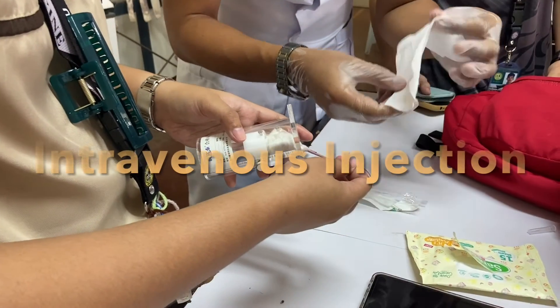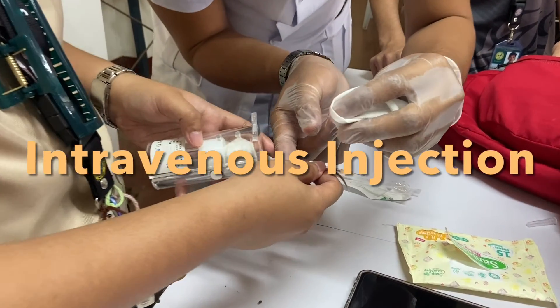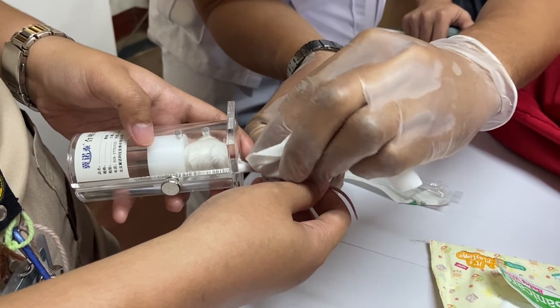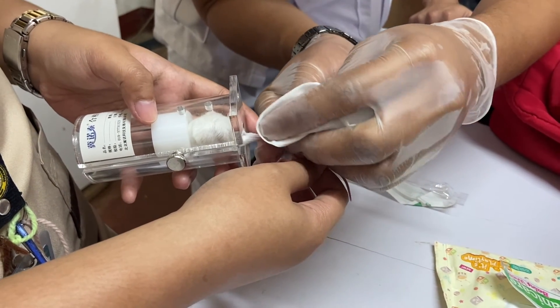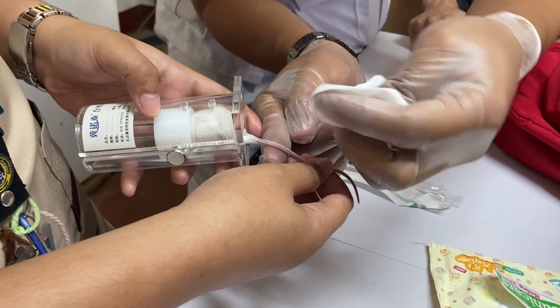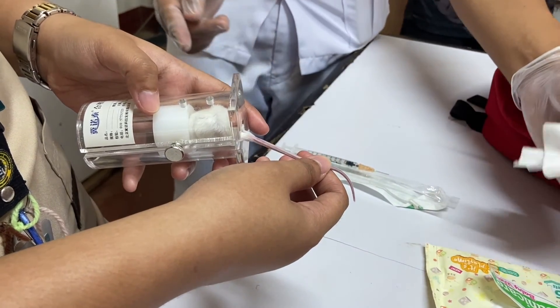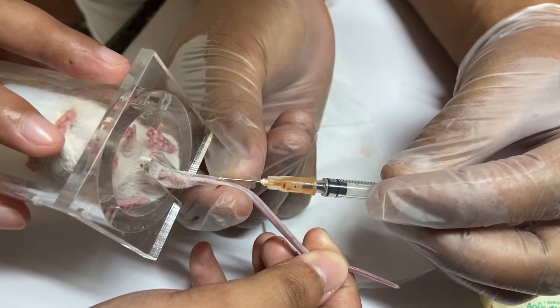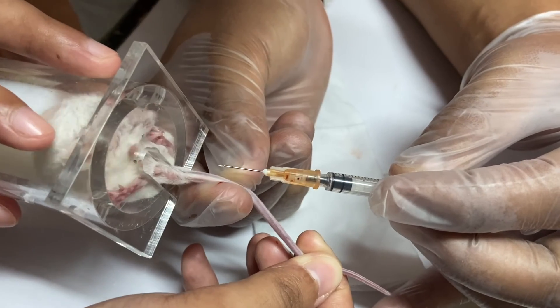Intravenous injection: restrain the mouse with the aid of a tail-first restrainer. Warm the mouse using a lamp to dilate the tail vein. Disinfect the tail with sterile pads with alcohol and dry it with a sterile pad. Insert the needle at the caudal one-third of the length of the tail through the skin and into the lateral vein.